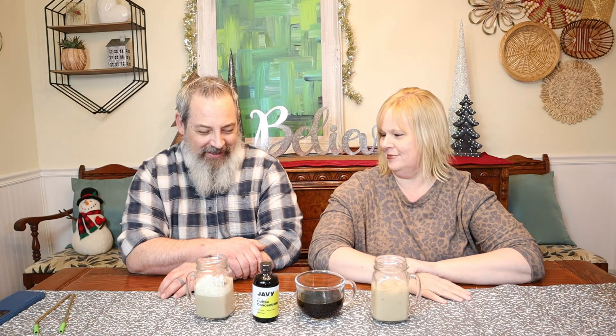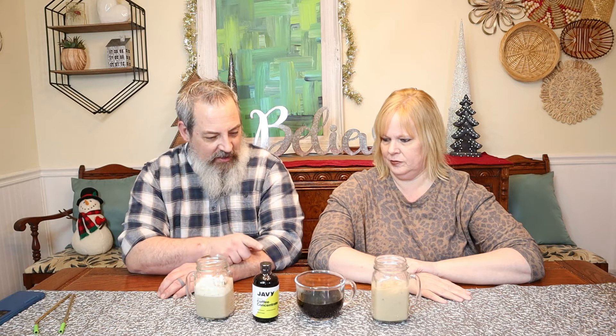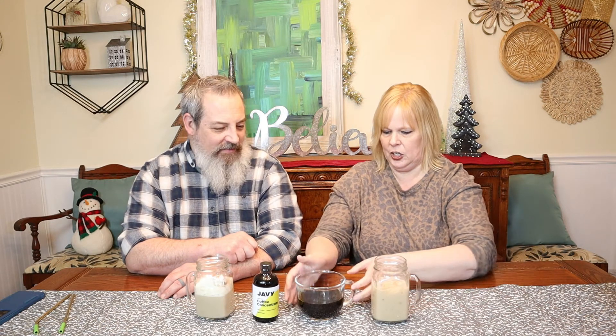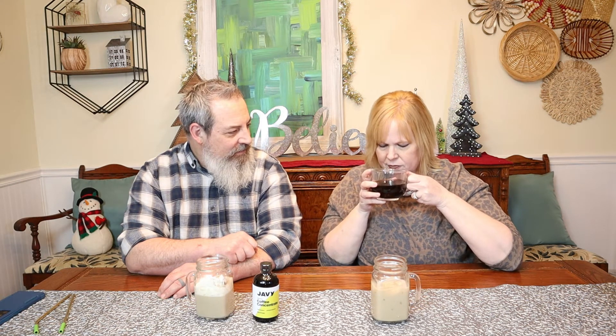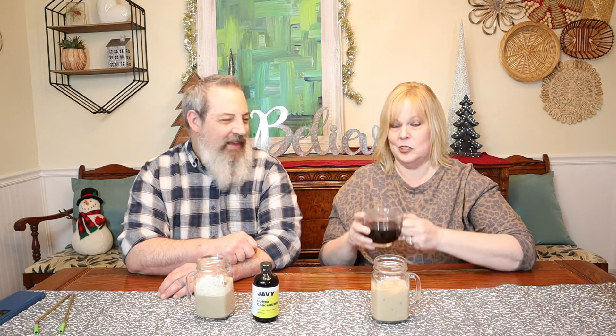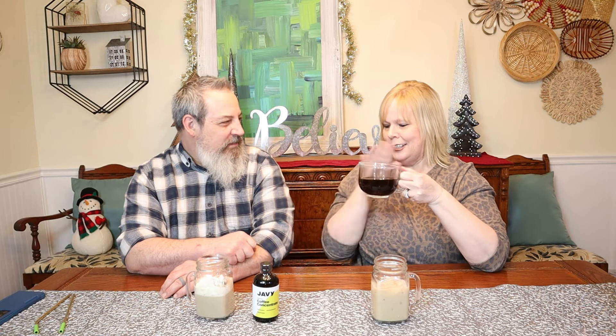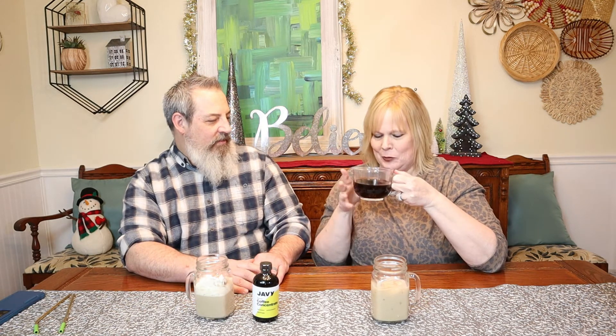All right, we're back. It smells amazing. I can't wait to try these. I think we should probably start off with just regular old plain black coffee. Yeah, that one's hot. When was the last time I had black coffee? It's been a while. I'm not going to judge the company by how I feel about black coffee. We'll see — we've got some other ones here for you too.